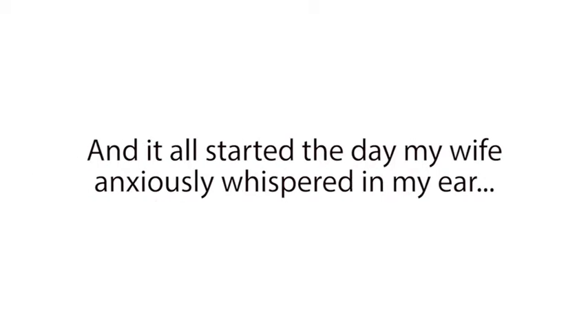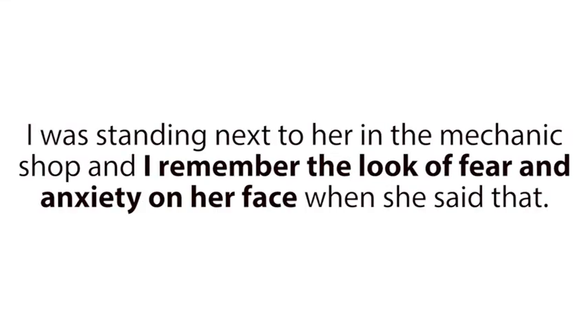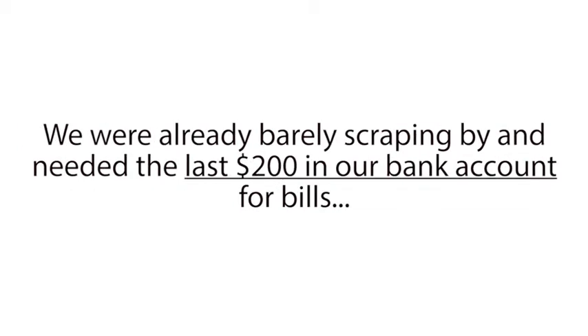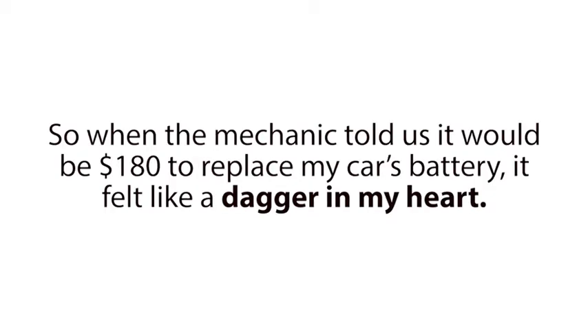It all started the day my wife anxiously whispered in my ear, 'It's either food for the kids or this battery.' I was standing next to her in the mechanic shop, and I remember the look of fear and anxiety in her face when she said that. It was heartbreaking. I was ashamed things had come to this. My car's battery should have lasted another two years, and with my hours at work recently getting cut back, my wife and I couldn't afford another brand new battery right now. We were already barely scraping by and needed the last $200 in our bank account for bills.